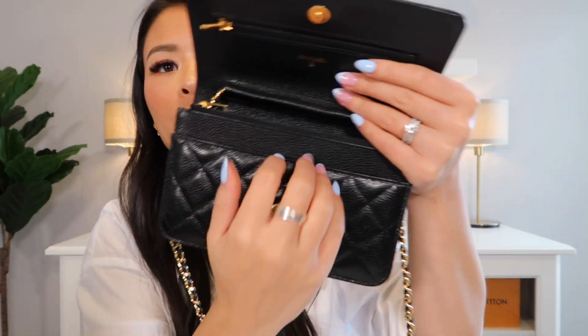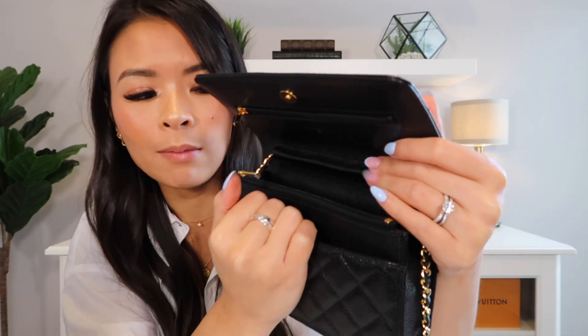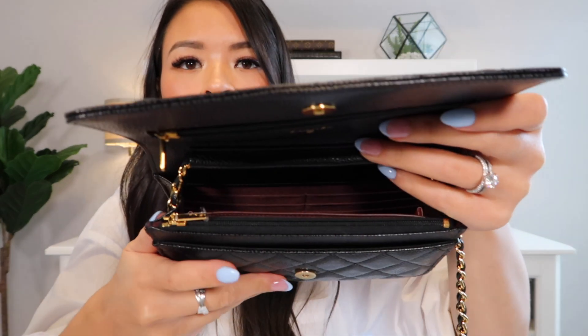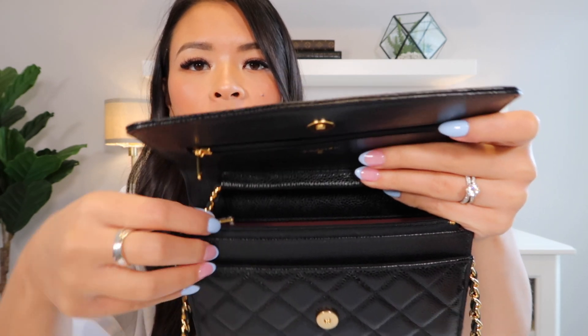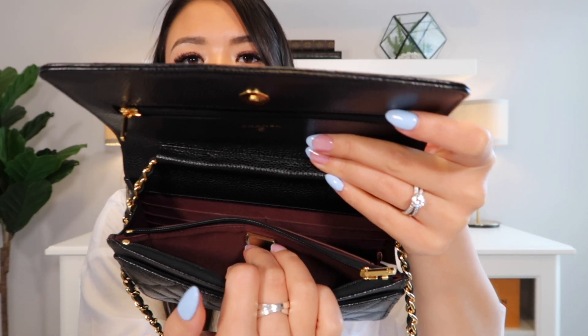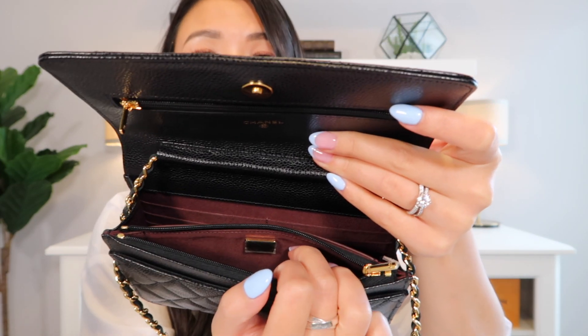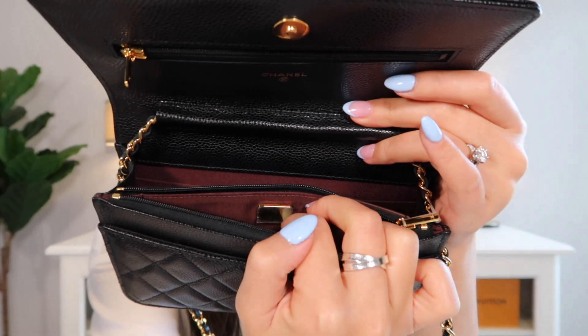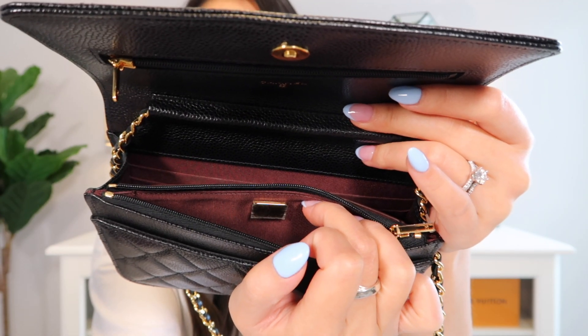Inside we have a front flap right here — great for easy access if you have parking stubs, receipts you want to keep track of. Behind that you have a zipper compartment, which if I open it up, looks like that on the inside. This is the newer version, so inside here I have the chip that replaced the whole authenticity card. This is my first piece from Chanel that has the chip in it — that's what that thing is and that's where it's located.